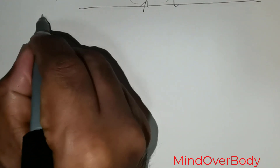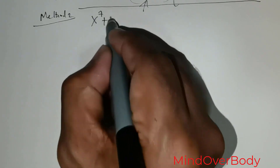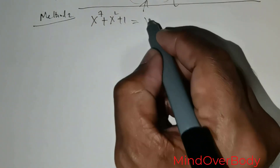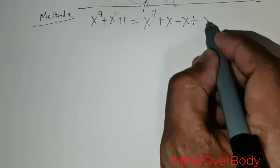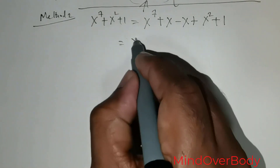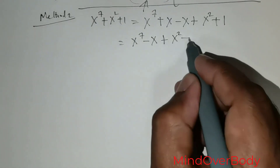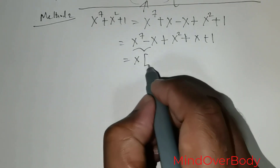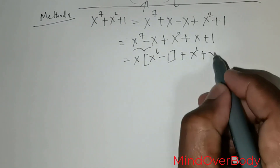Method 2 to factor x to the power 7 plus x squared plus 1. What I want to do now is add positive x and subtract positive x, retaining the rest of the terms as they are. I rewrite this as x to the power 7 minus x, followed by x squared plus x plus 1. I then take x out of the first group, giving x(x to the power 6 minus 1), followed by x squared plus x plus 1.